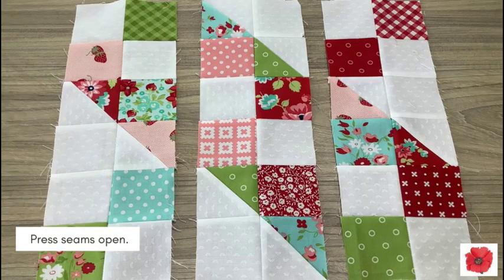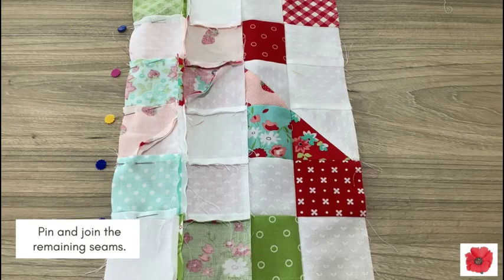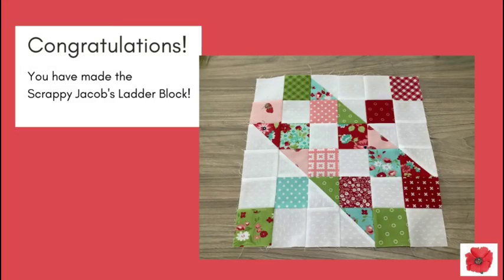Press the seam open. Pin and join the remaining seam. Press the seam open. You have made the scrappy Jacob's Ladder block.